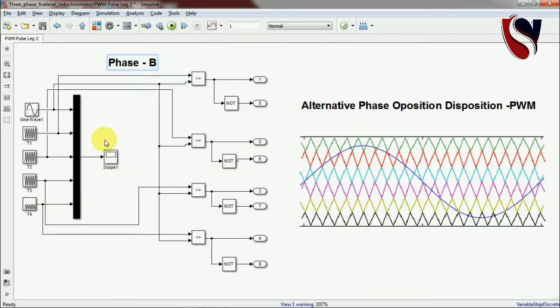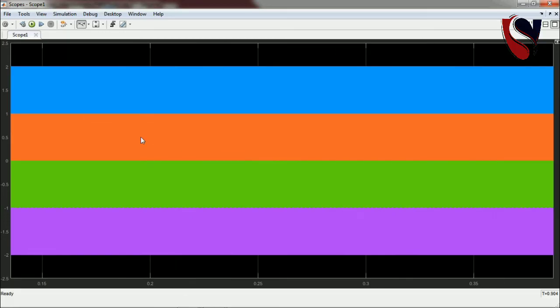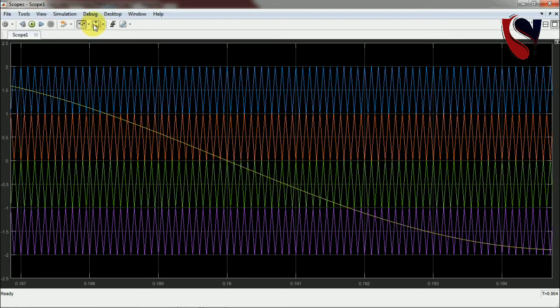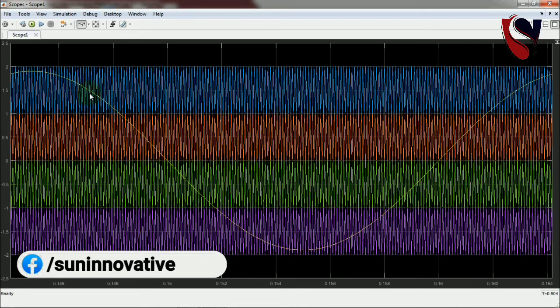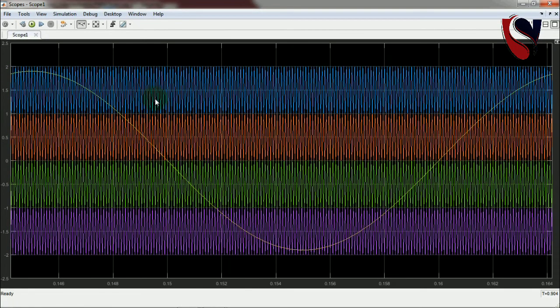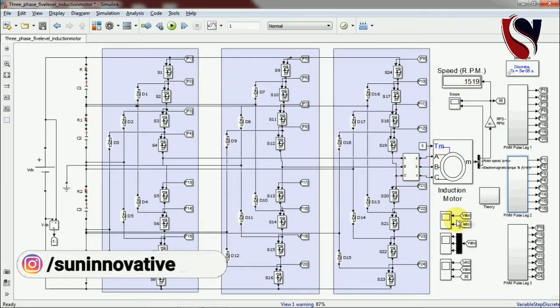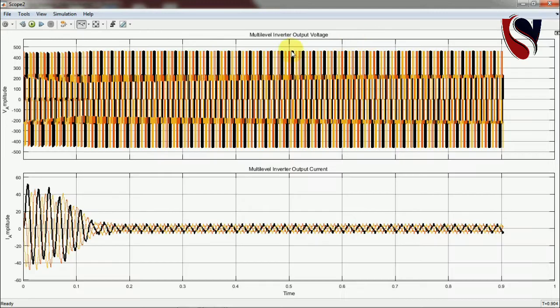Going back to Phase B: the same four carriers are there and it generates the same gate pulses as Phase A, but with one difference — the reference signal is 120 degrees shifted. The position of the reference signal starts after 120 degrees because we are working on Leg B, so it produces a shifted pulse pattern.